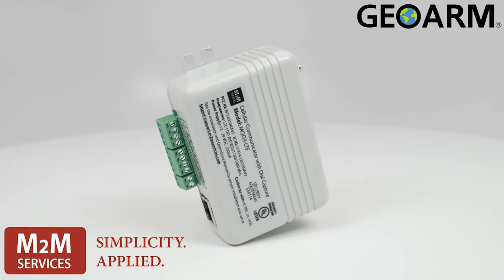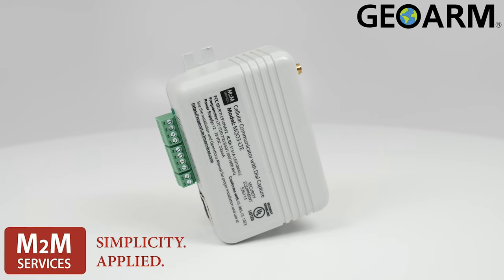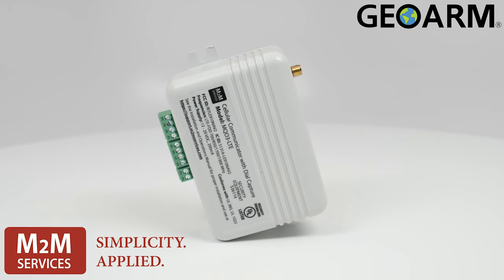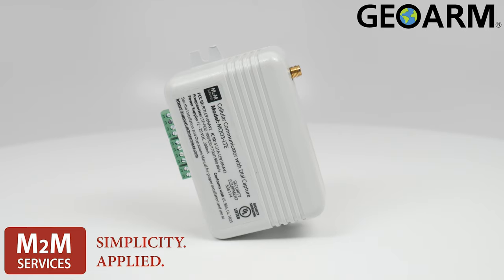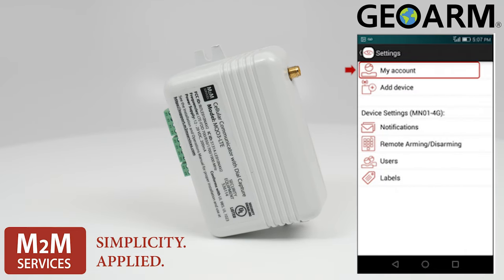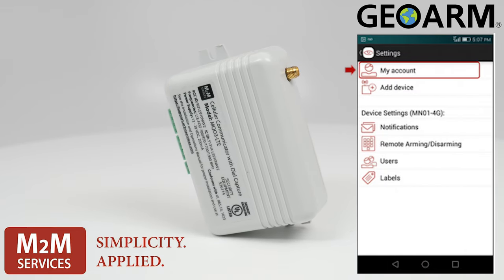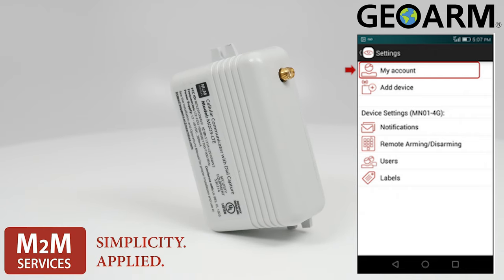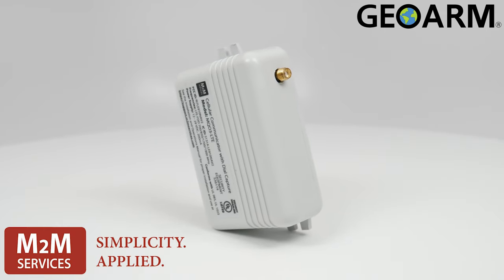Introducing the M2M MQ03-LTE, a low-cost solution for dual path LTE and internet monitoring. With the sleek R-Control app for remote arming and disarming, text and push notifications, you will always have a status update of what's going on with your system.